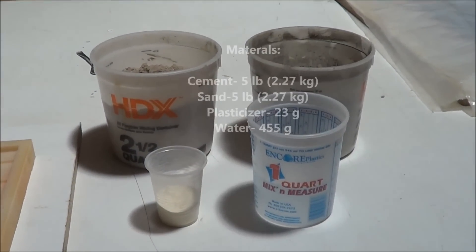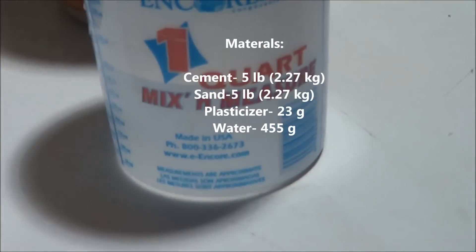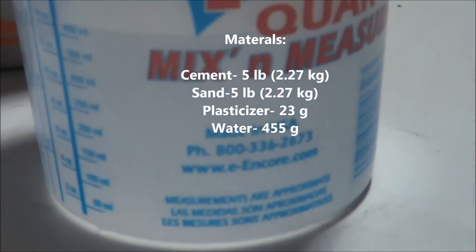You'll need 5 pounds of cement, 5 pounds of sand, 23 grams of super plasticizer and 455 grams of water.